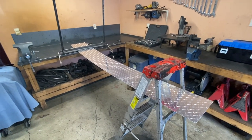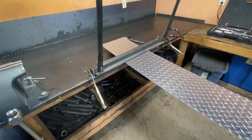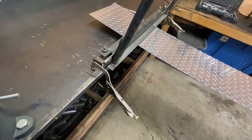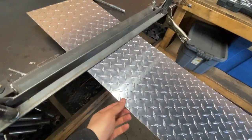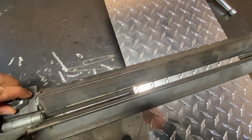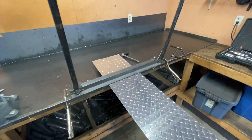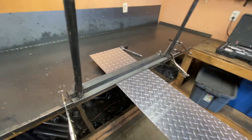For bending the aluminum I built a homemade press brake a couple years ago, pretty much made from scrap steel with some heavy-duty hinges. I slide the plate over here where I have the marks, and this is a 3/16" angle that I bolt down. I just use the handles and push it down — it works pretty good for about 1/8" aluminum.